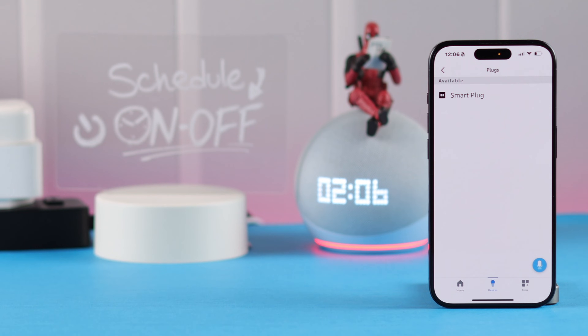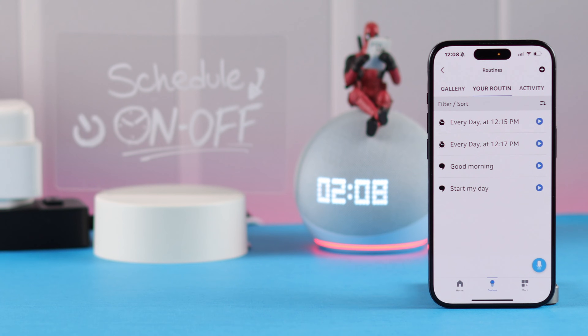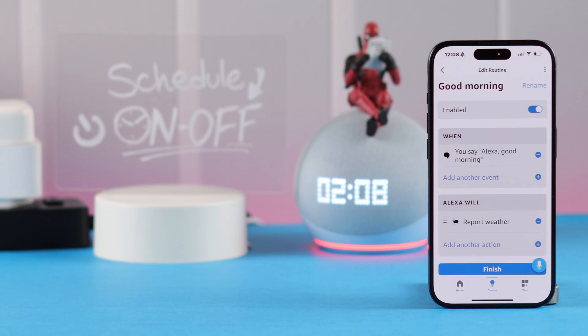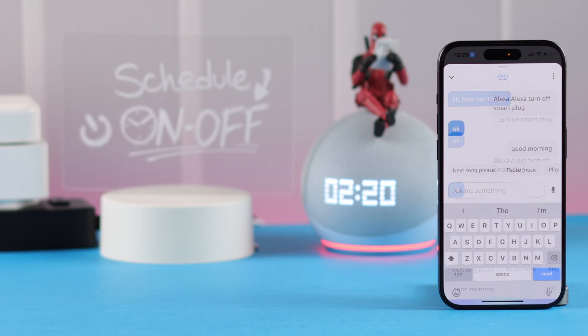That's the schedule to turn on your smart plug. To turn it off at a set time, create a routine exactly the same way. You can also add the same function in the pre-installed routines by adding the event, and Alexa will perform turning on or off your smart plug along with other actions.